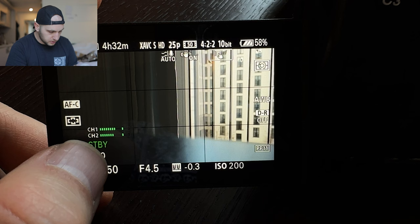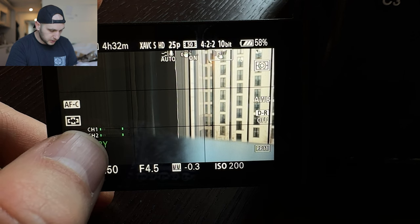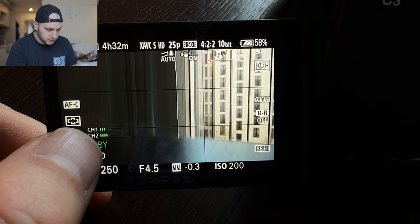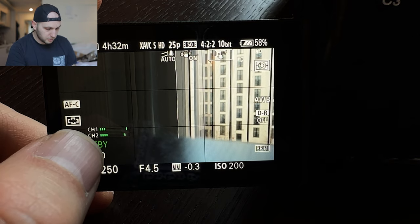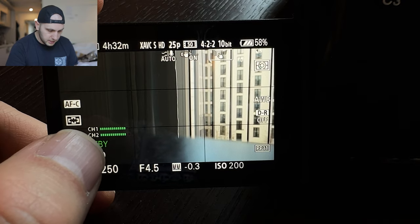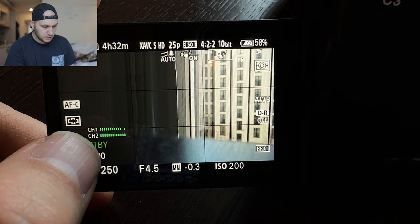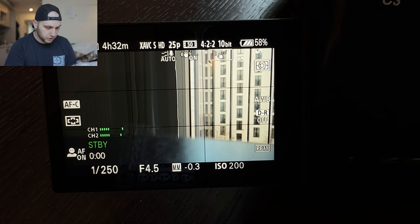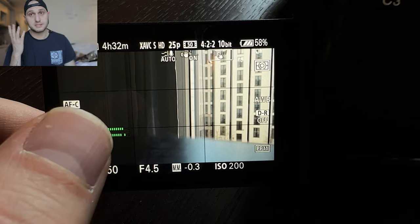One thing I really appreciate with the Sony camera is the sound level indication right here — with Canon you don't have it and you have to constantly cycle between different display modes to see that your microphone is working. The downside is there's no auto setting on the microphone; you have to manually dial the decibels and pray that the microphone is not clipping. I don't understand why there is no auto mode — maybe I still didn't find it.